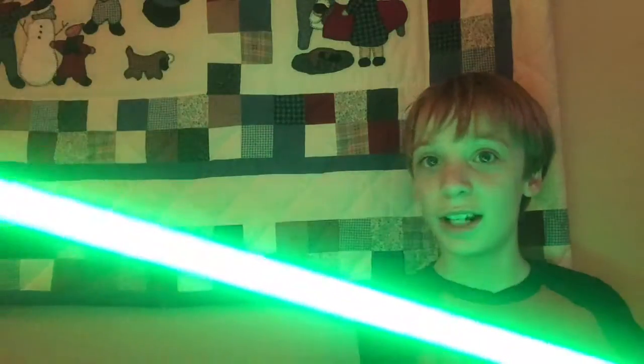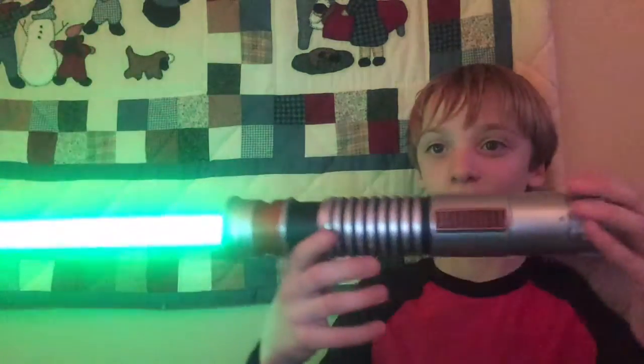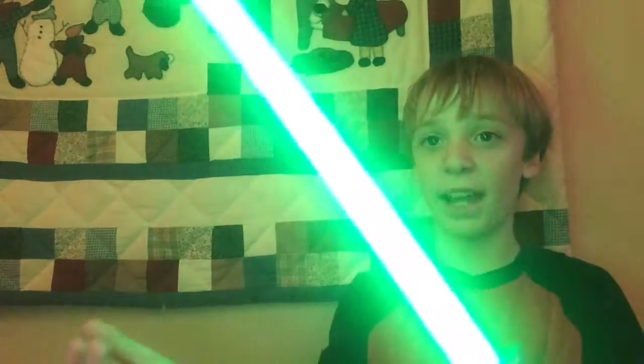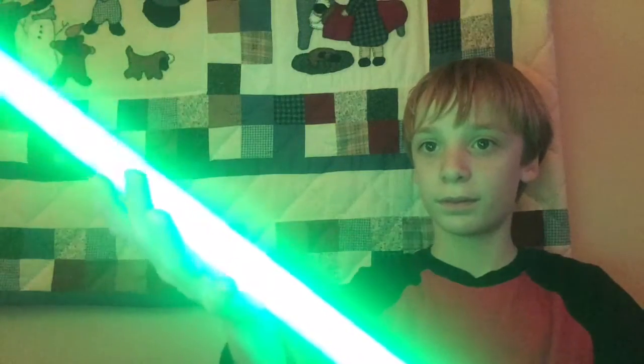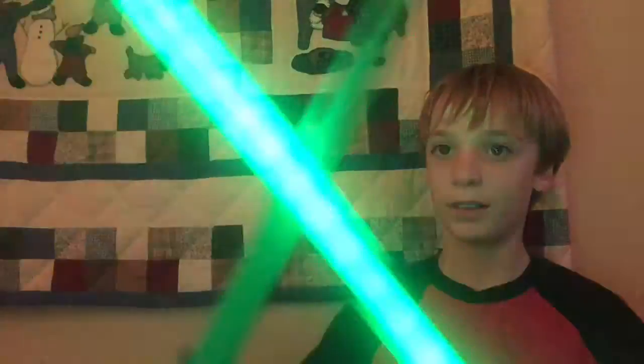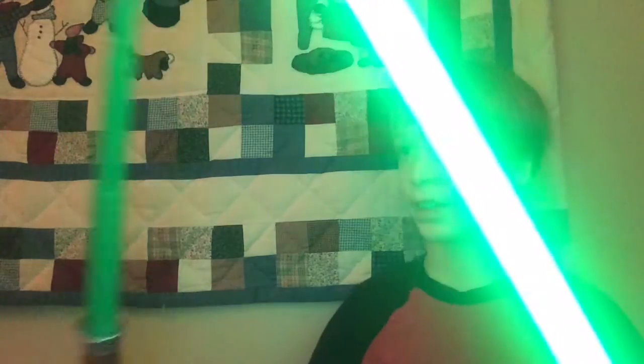Let's turn it on now. Here it is — this is really cool. And you can hear the sounds. And if you hold it down... maybe I need another lightsaber. There you go — you see the Rumble feature.